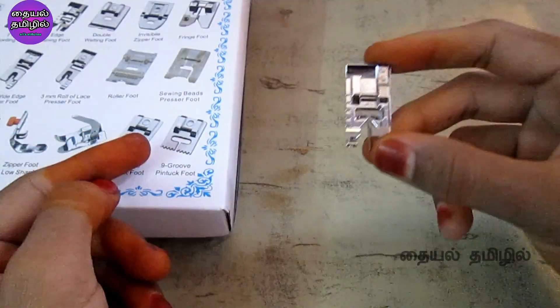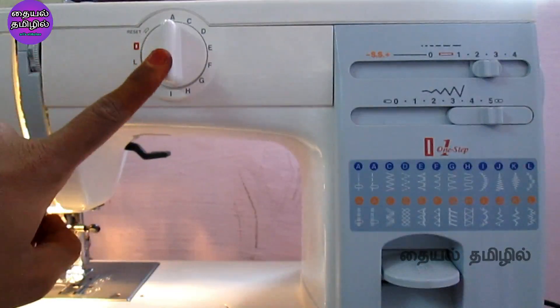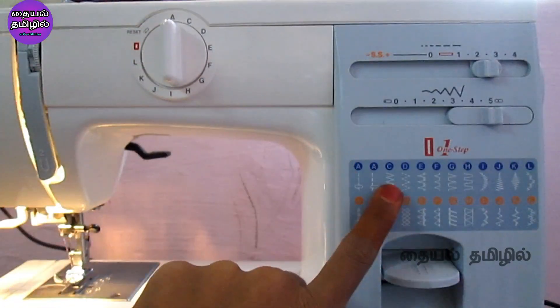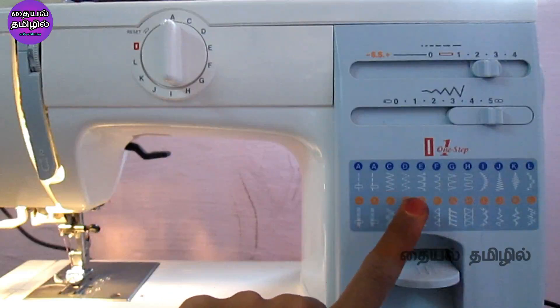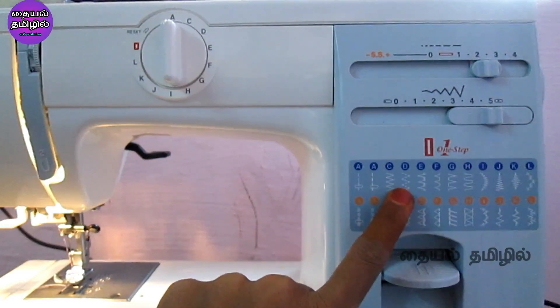You can see the settings in the machine. You can adjust the thread tension on my Stitch Magic machine. You can use normal zigzag stitches — select the normal zigzag.